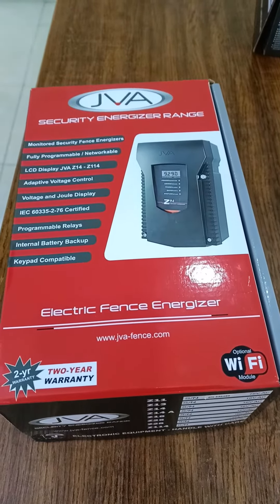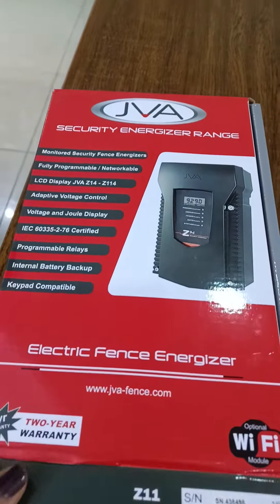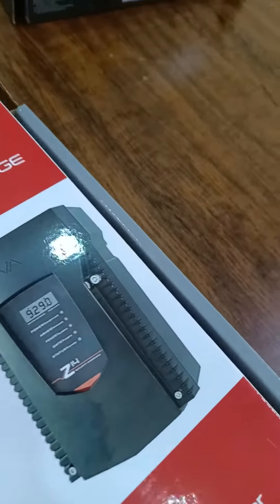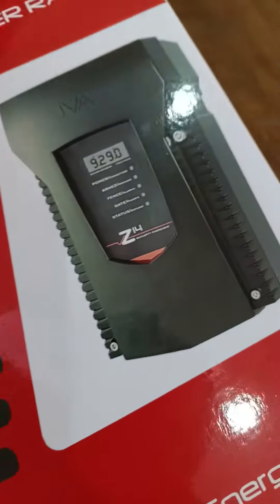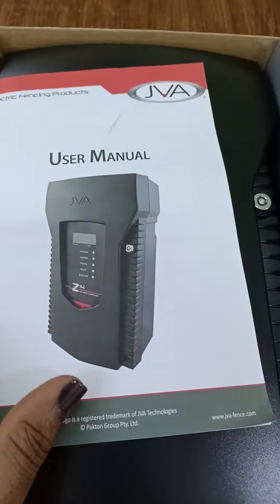This is your Z11 Electric Fence Energizer carton. Once you open the carton — very beautiful carton — you will see the user manual. This is the user manual.